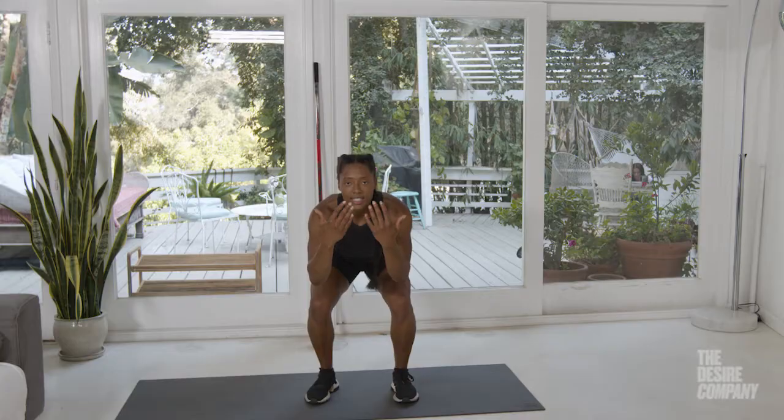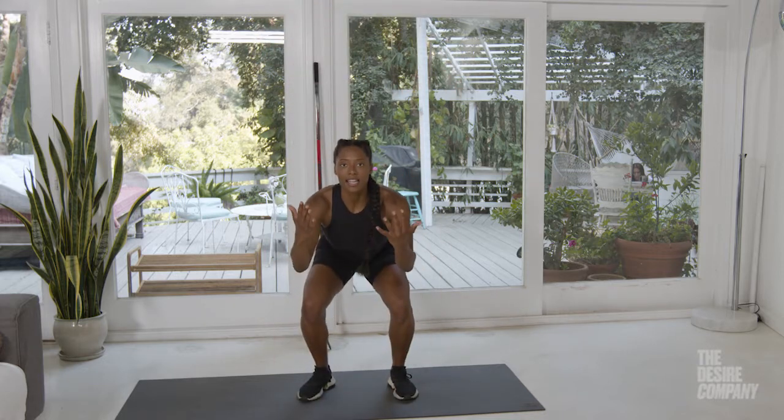Hinge at the hips, down, up, and land soft. That's how you land in an athletic stance.